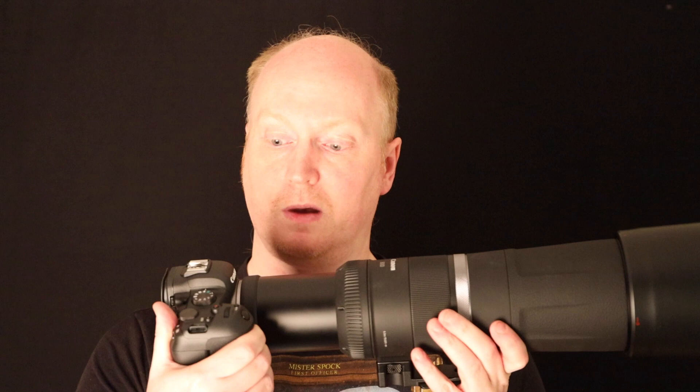Here we have the Canon 800mm f11 STM RF prime lens on my R6, as you can see in the video. Originally when I did some testing of this lens, I wanted to compare the image stabilization on this lens on my EOS R versus the R6 with its built-in IBIS as well as the stabilization on the lens.